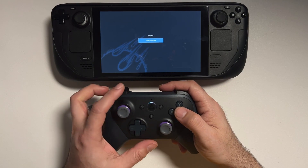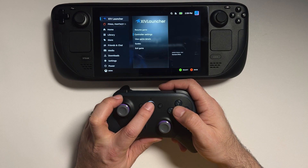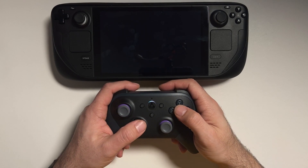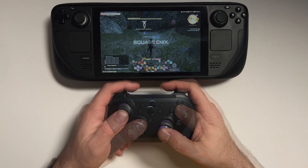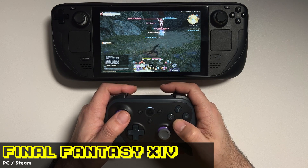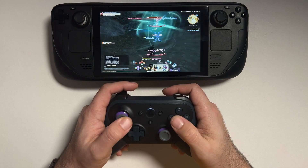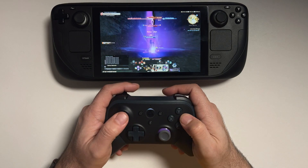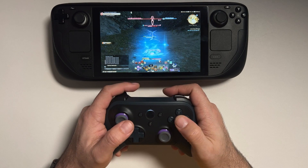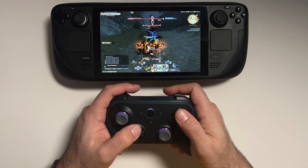Same as with the Stadia controller, we can navigate the menus and use the Luna button to access the Steam menu, go into games, and access our controller settings. We're going to jump into Final Fantasy 14 Online — still one of my favorite games — and step out of town to find something to fight. So far everything looks really responsive. This controller feels darn good; I was really taken aback at how good it felt in my hands. Amazon is pretty notorious for cheap products, but this controller feels premium. This may become my new Final Fantasy 14 controller.